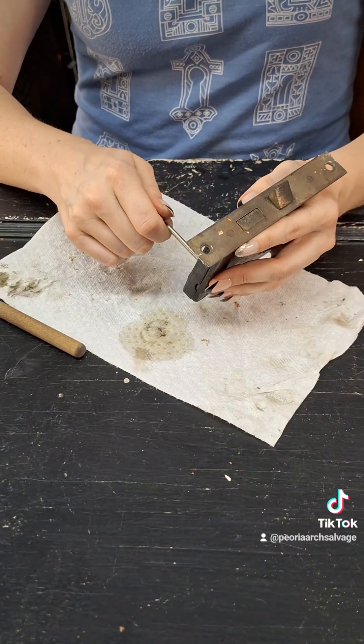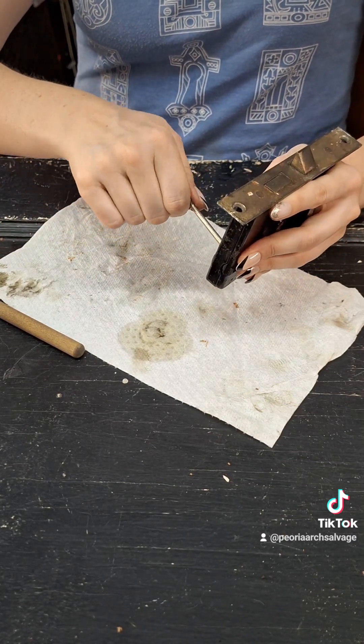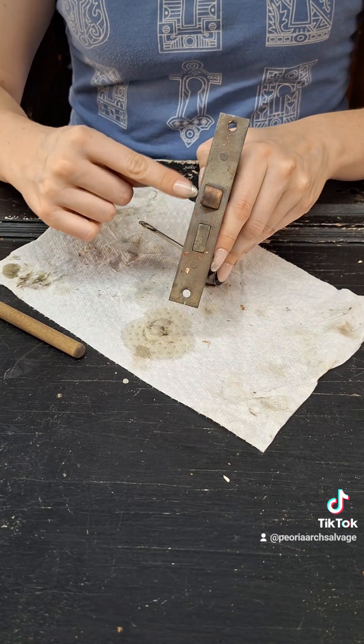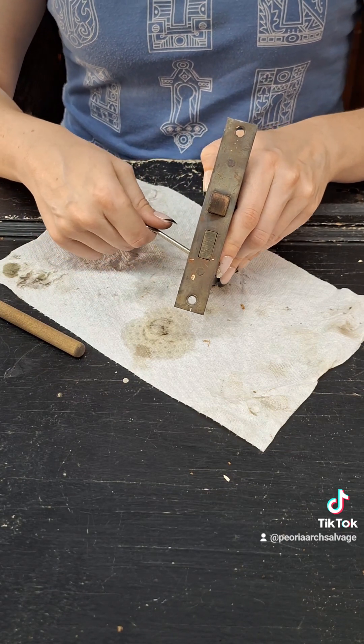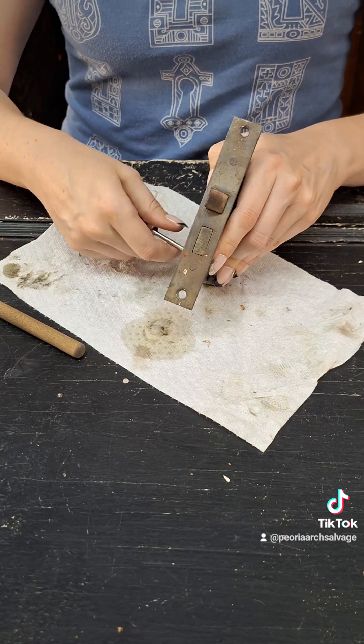I've sourced a key just to demonstrate that the lock is in working order now and all those parts are working smoothly. I'm also going to finish up the outside edge with the brass brush to get it a little brighter. But other than that, it's ready to go back in your door. Make sure you hold on to these brass screws and you're all set.